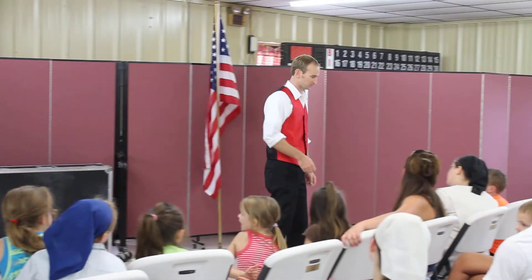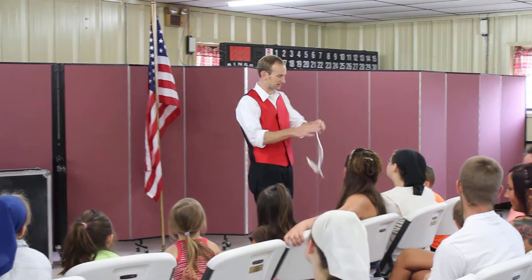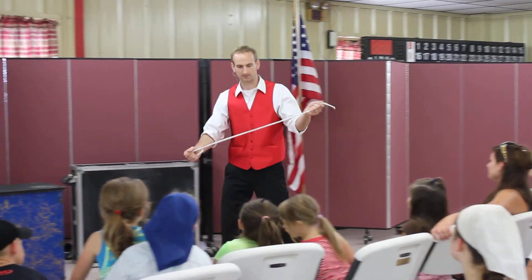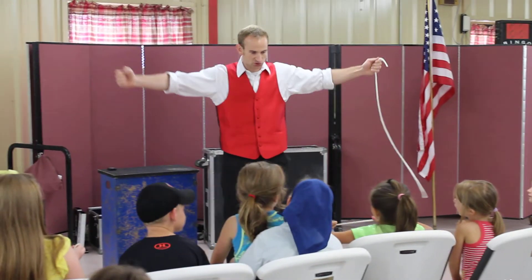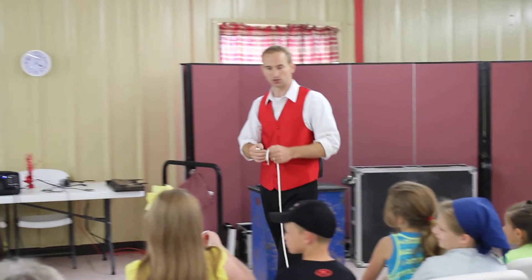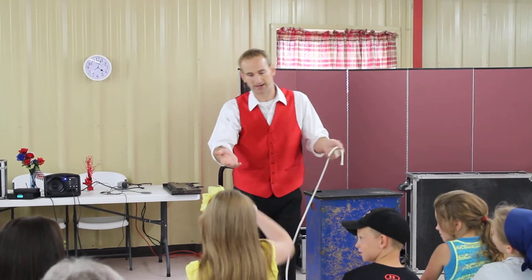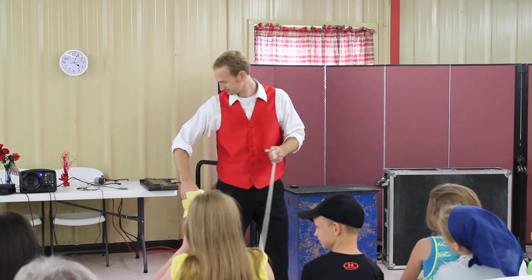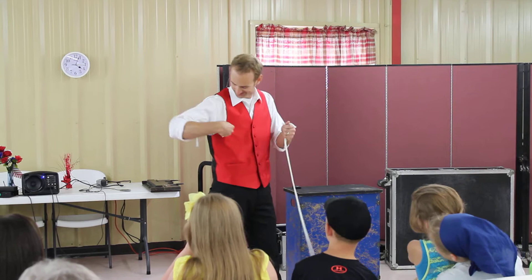How's that one looking? Pretty good? All right, I'll take it back. Thank you for inspecting it. No holes, no magnets, no zippers, nothing? Okay, good. How's the short piece? It doesn't stretch? Good, I'll take it back. Thank you very much. And my medium-sized piece, does it look okay to you? Good. Throw it back. Whoa. Trying to trick the magician, are you? Pretty good, okay.